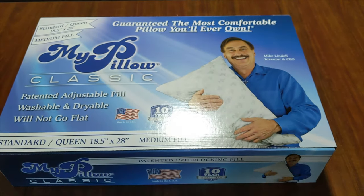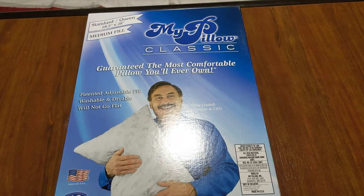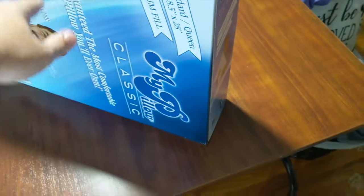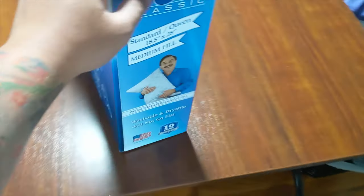Guaranteed the most comfortable pillow you'll ever own. Essentially the same thing on this side, just in vertical form depending on how they have to place it on the shelves. The top has this little handle, but there's no spot to exactly open it — like there's no tape or anything. So we're just going to open one of the sides here.